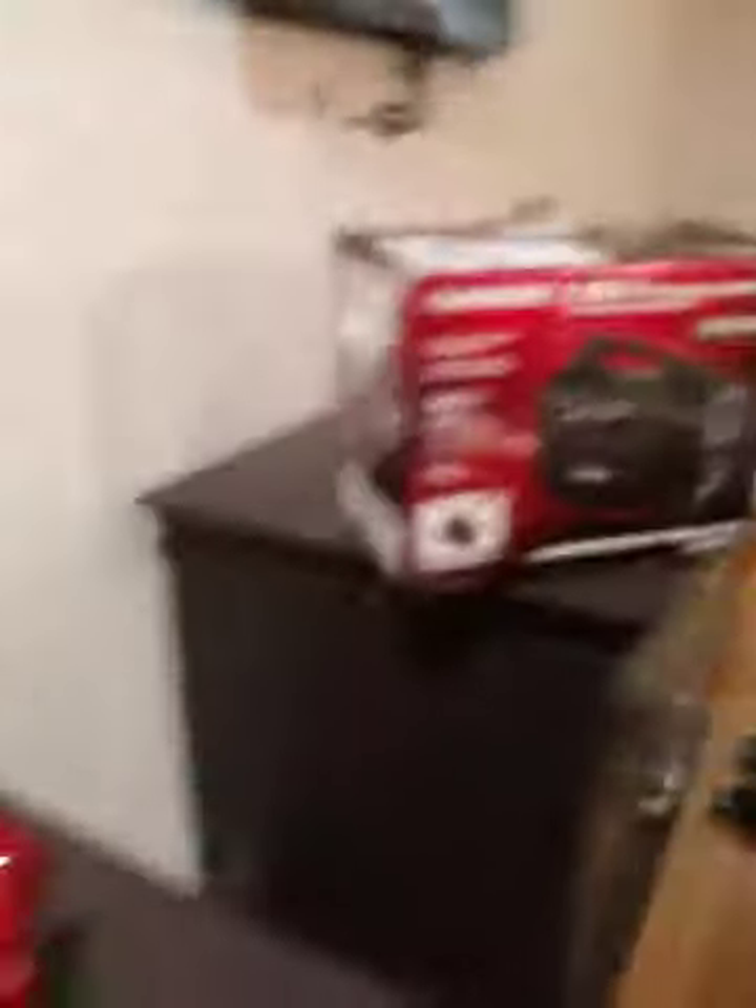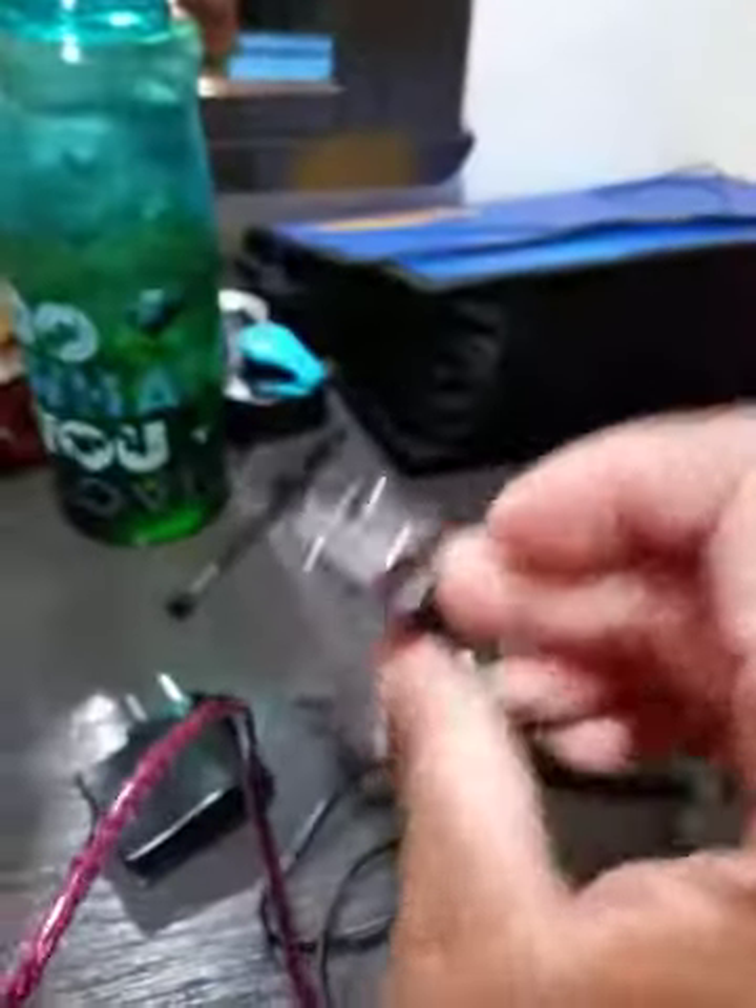This is a real electricity generator, as I just showed you. It jumps cars and trucks back on — that's what the jumpstart function does. And this is the air compressor right here — that's what makes it the 8-in-1. It inflates the tires with the air compressor.